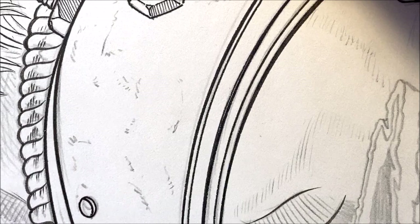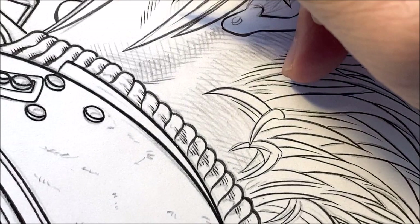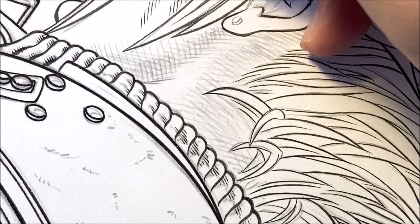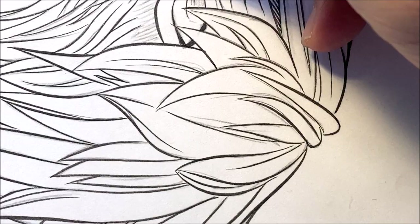We're going to do some lines over here — textures on the face. Some lines over here. Follow through. Here's the ear. We're going to hatch in some of the ears.